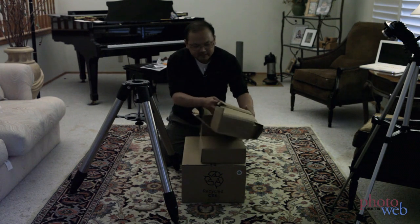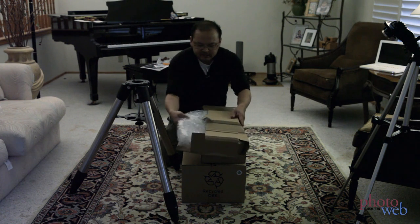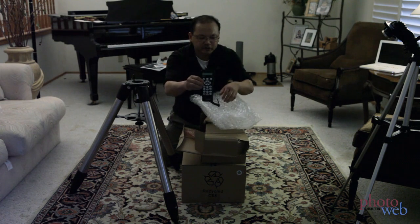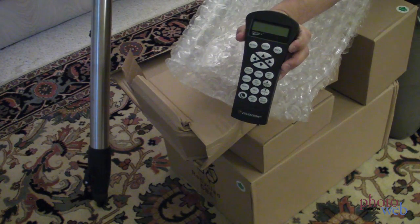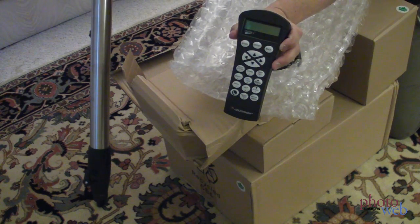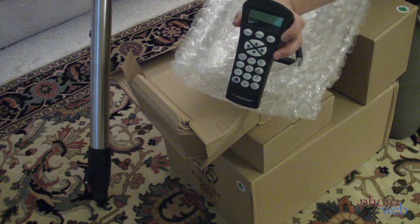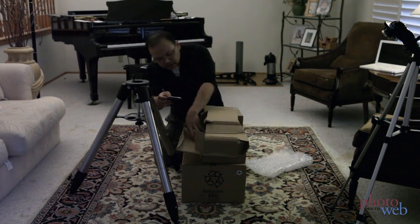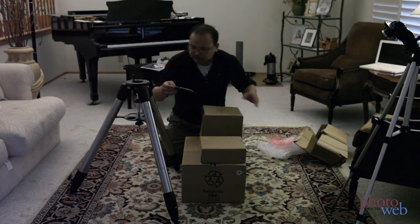I've taken all the little boxes out. This box got crushed, but it seems like it's supposed to be. It's the hand controller. This will let us set up the telescope, and if we configure it right, we can even enter different object names like Jupiter or M31 or something, and it'll slew directly to it. And that is a very big box for something pretty small.